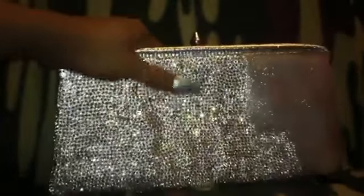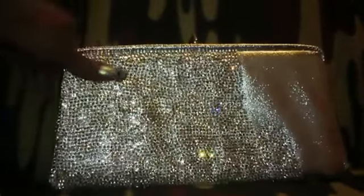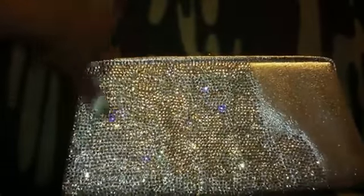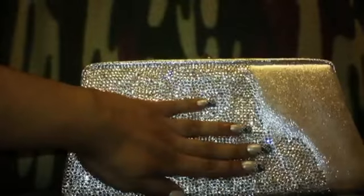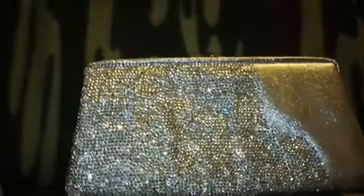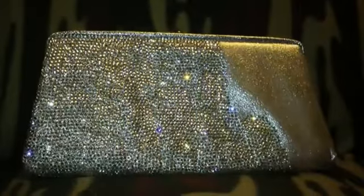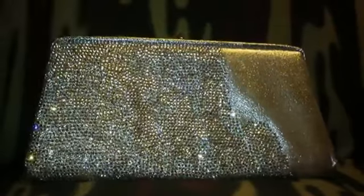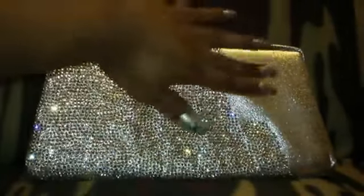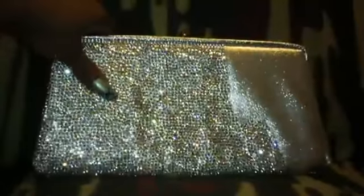I thought I had enough Swarovski crystals but I didn't, so I had to order some more. I used 12SS crystal clear Swarovski crystals on the purse. On the back it's about two and a half bags so far. When I get completely finished with the back, I think I will have used about three bags total, because the bag I ordered to finish it up — I'll have some left over. So probably about three bags just on the back of the purse. I honestly can't remember how many bags I used on the front.